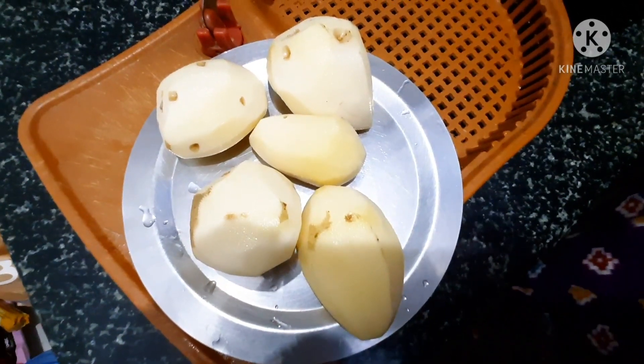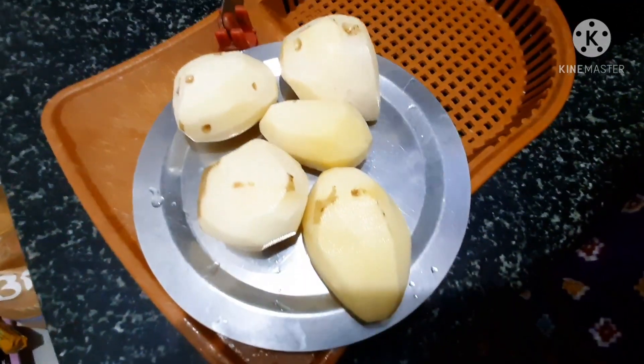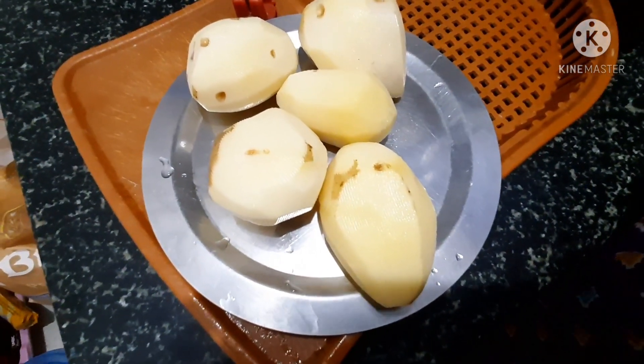Hi friends, I am Mibargaviravna. I am doing Aloo 65 in this video. There is a lot of fun in the evening time. There is a lot of fun in Bangal Dumpal.